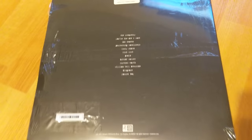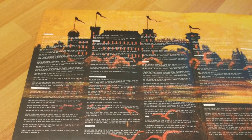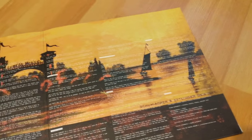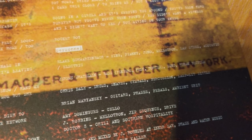So let's open it up. Alright, the wrapper is off. We'll open it up and look — look at that artwork. Unreal. It's amazing. Looks like we got all the lyrics in there. There are the people that were in Jets to Brazil — Blake Schwarzenbach. Legend.